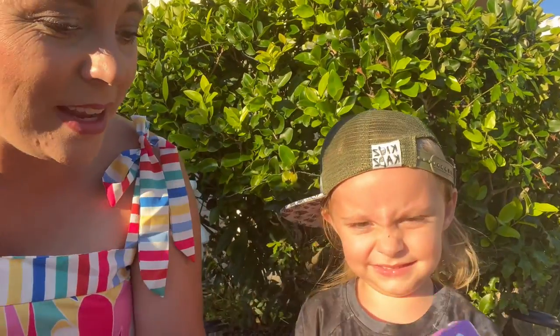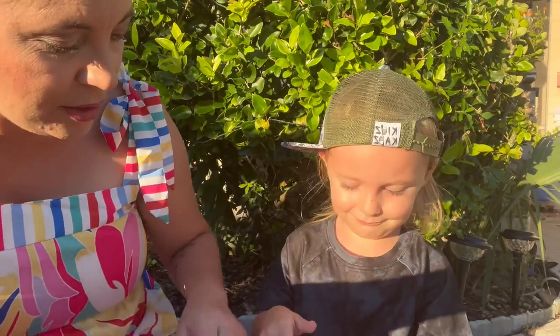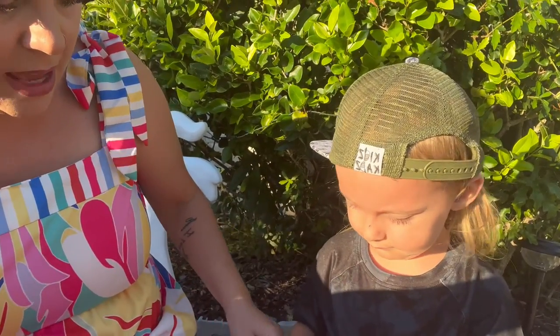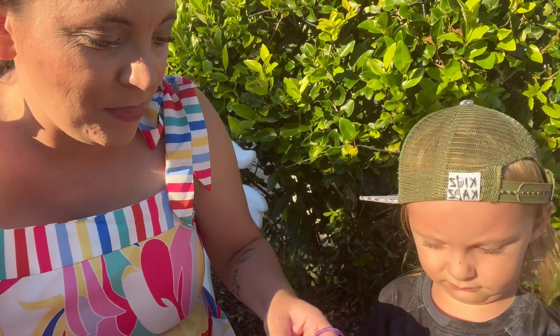It has expandable memory. This one is pink, and it comes in a couple of different colors. It also has a super easy little chain that you can put on so you can wear it around your neck and it just hangs very easily.